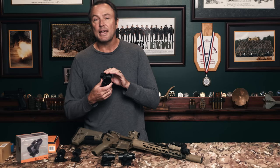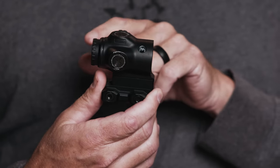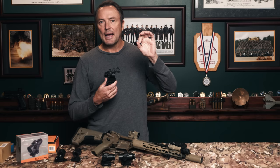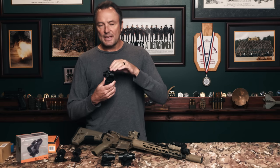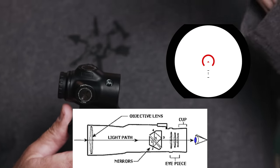What's a prism? It looks the same size as a red dot optic, but the difference is instead of having a laser emitter projecting a red dot up onto a pane of glass, a prism actually has a reticle that is etched — physically scratched into that pane of glass.